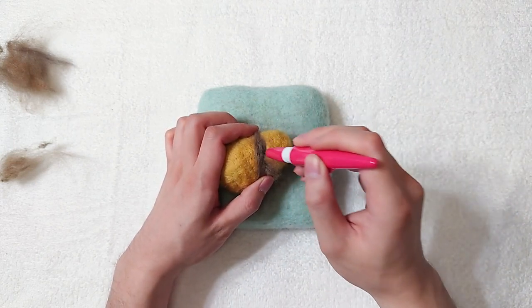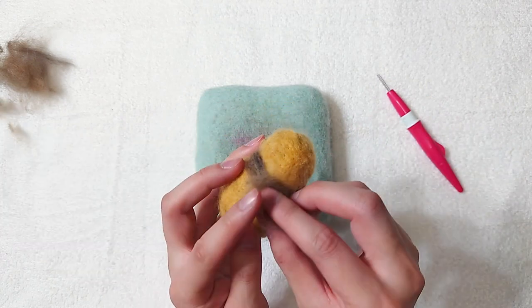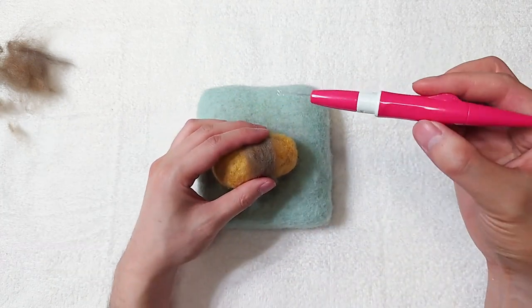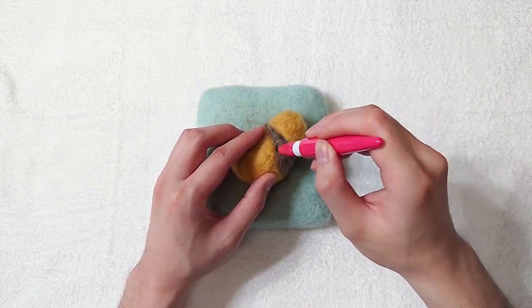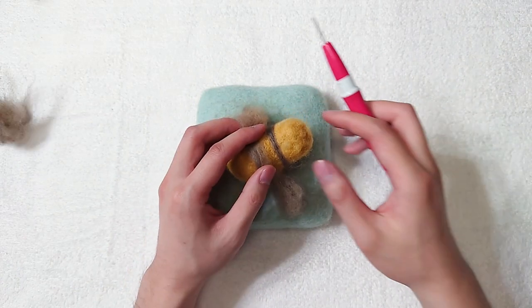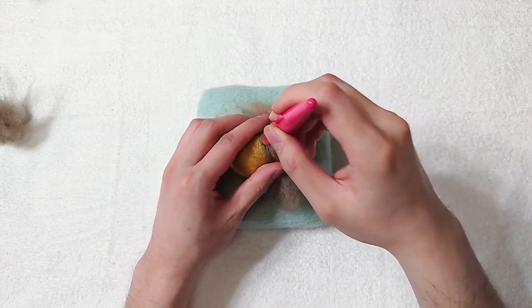If you are new to the channel, welcome. My name is Hoi, and I make needle felting tutorials for video games and anime characters. I also make beginner guides sharing the needle felting techniques that I use. If you like what you see, please do check out my other videos.